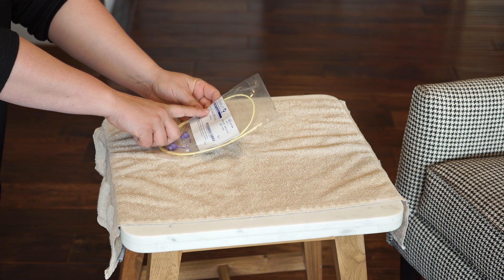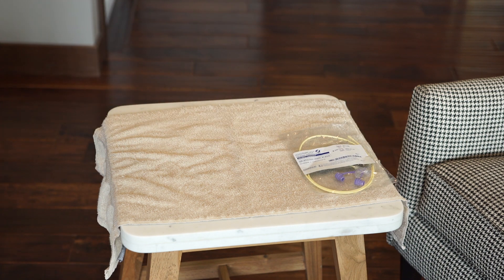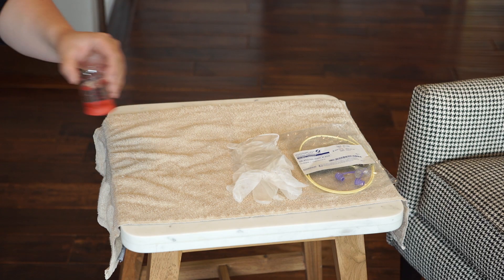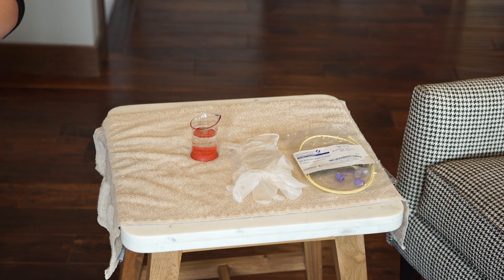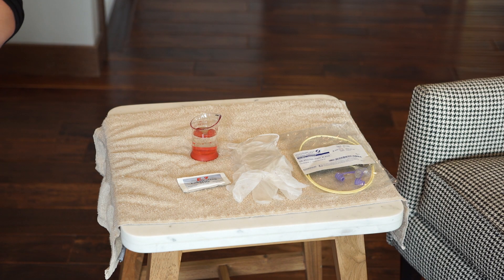A new NG tube which is the proper size and length, non-sterile gloves, a clean container such as a measuring cup with the type of water recommended for flushing the tube, water-based lubricant, and a permanent marker.